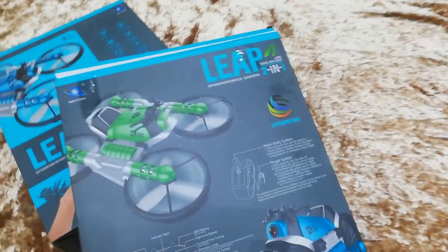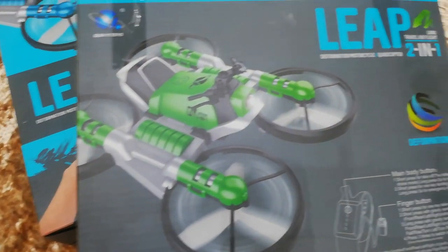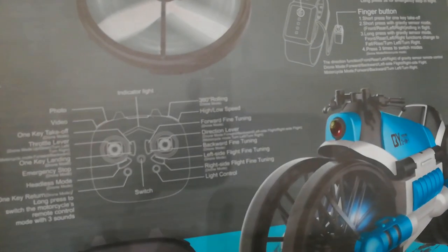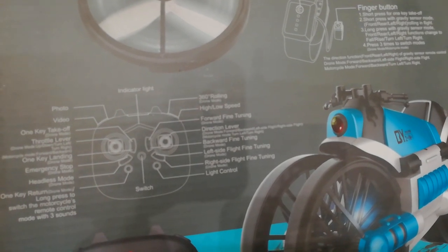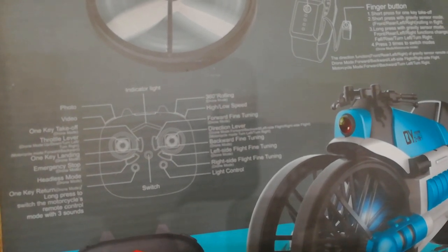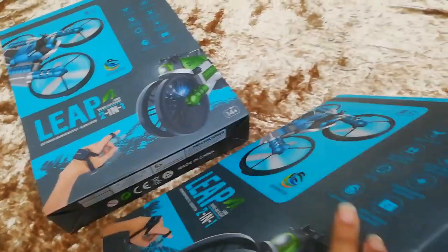Let's turn it over. This is the one we've got with the Leap Motion controller — I'm not sure which colour is inside, we'll open it and have a look. And this other one, I think this is the optional one, that has one key return and emergency landing and all the same things as the standard one, plus the recording option and one key return.